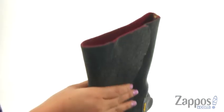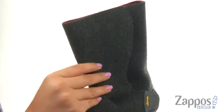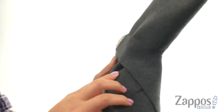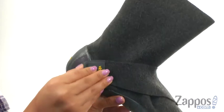This pair has a double face stretch felt upper that's soft to the touch. They offer the signature hook and loop closure that easily wraps around the leg to provide a secure and comfortable fit.